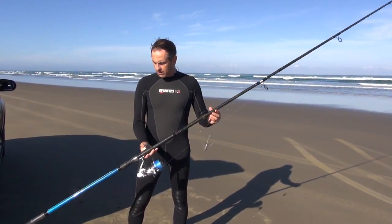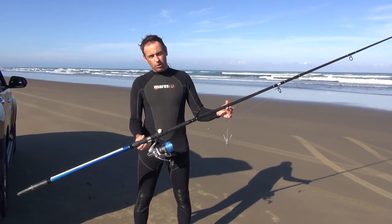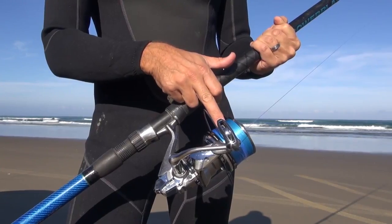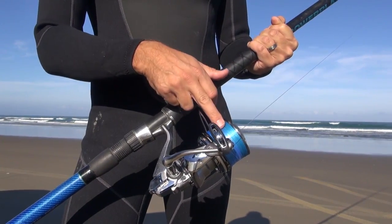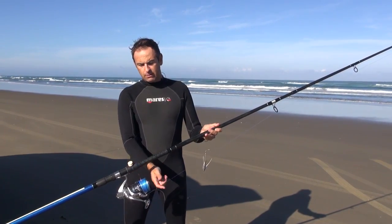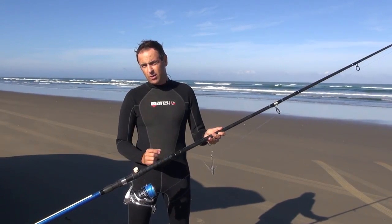With the gear, we've got a 13-foot two-piece surf casting rod. We have a Shimano Ultegra spin surf casting reel spooled with 30-pound braid. We use braid because it means we can cast further — it's stronger and we get less drag because of the thin diameter.